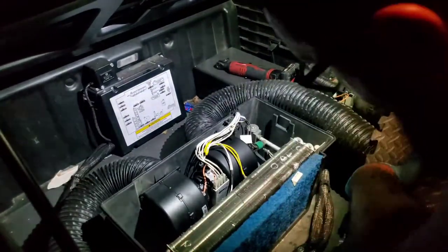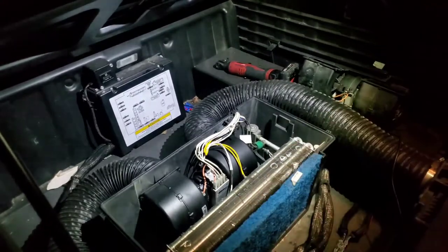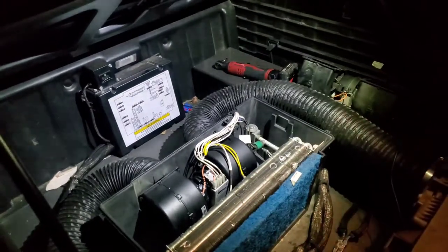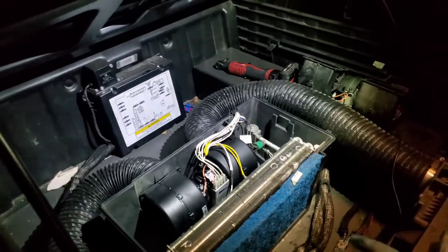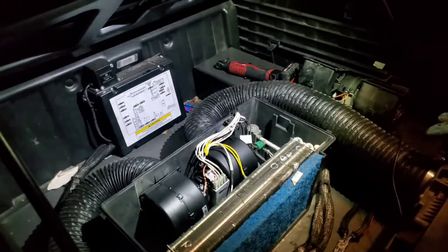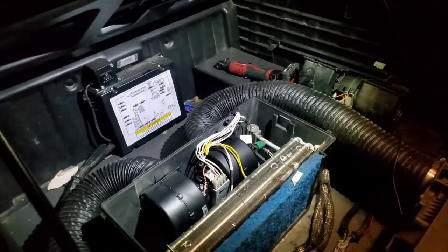I'm just going to go for it real quick and see what happens. If we get cold air, then I can put it back the rest of the way nice and cool. Let's go! Oh my God! Woo-hoo! Yes sir! If you take this into Thermo King, you know what time it is. Mess with your boy Linguini and I'm going to put you on.